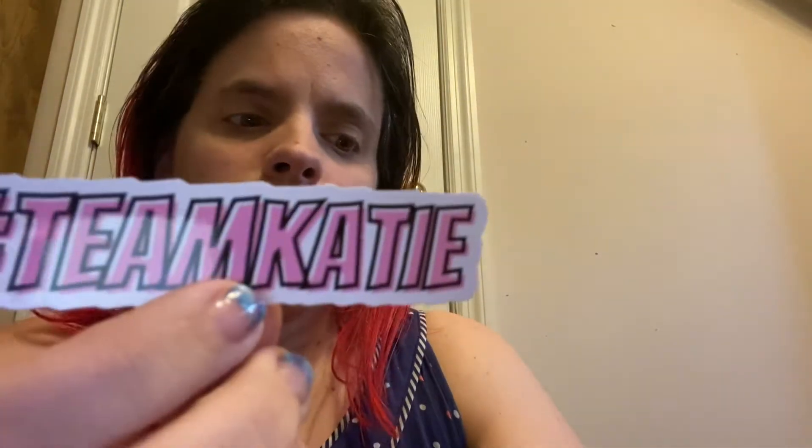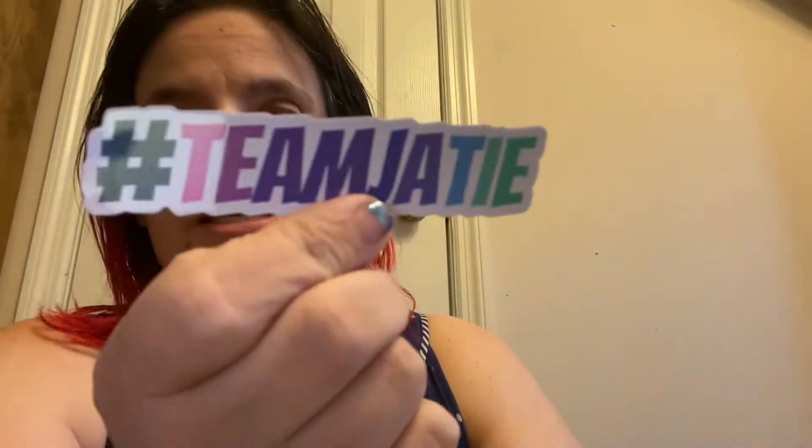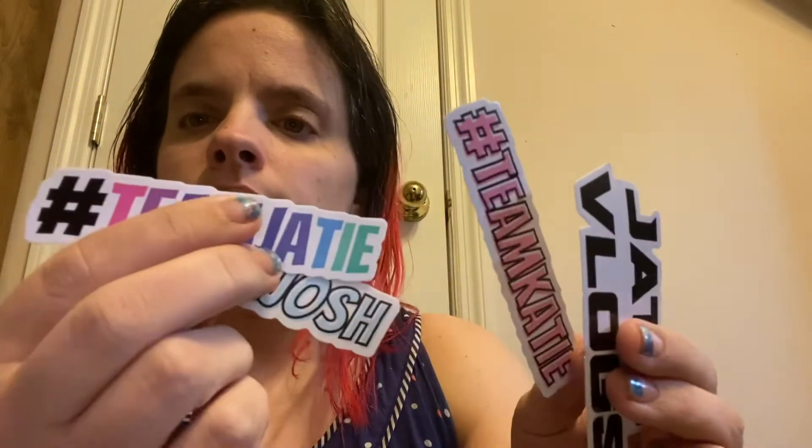And then I got these stickers — it just says JD Vlogs on it. Thank goodness I didn't destroy it. There's a turtle — a turtle topper. Team Katie, team JD, team Josh, and JD Vlogs. It would be really cute if the JD Vlogs sticker was a mixture of all three of these colors — the pink, that one, and the blue. It would be really pretty.